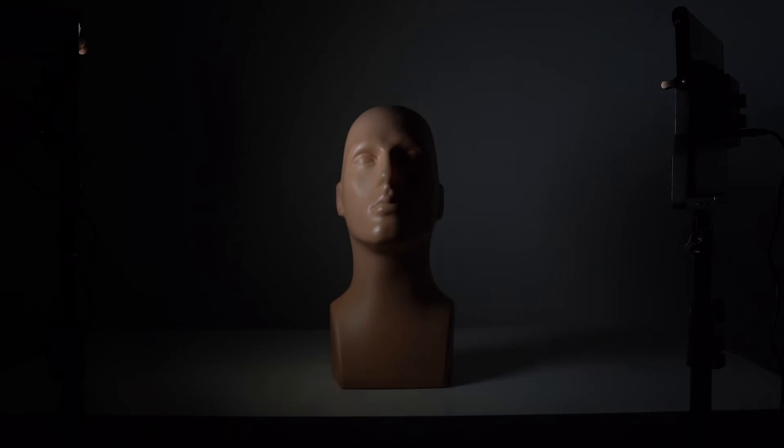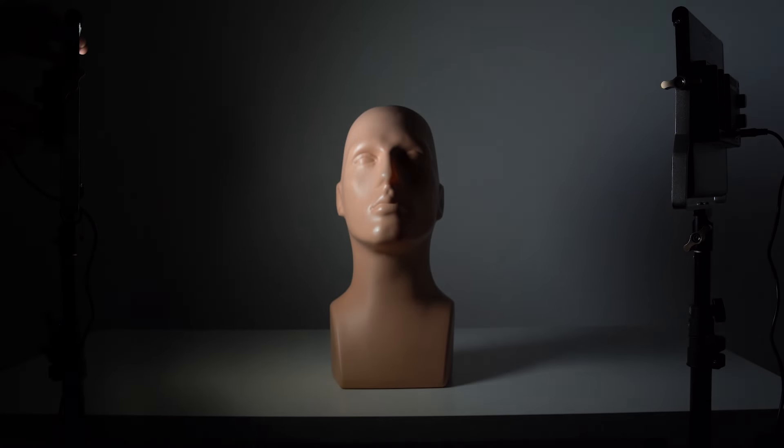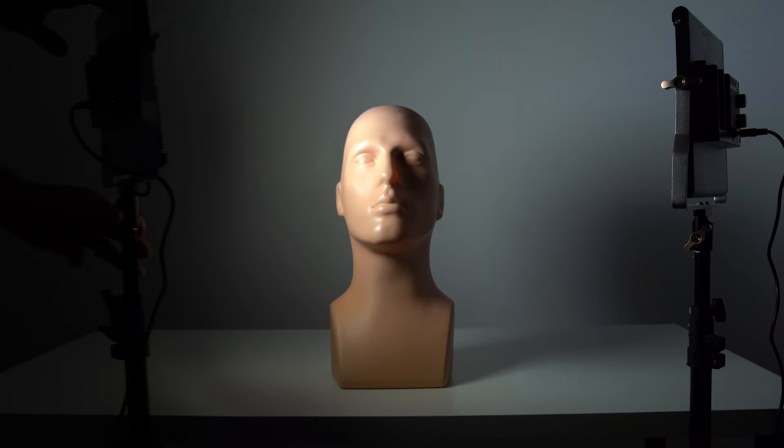Before we get into metering any light, we need to understand how we measure light to begin with. The amount of light hitting a subject is based on two things: the intensity of the light — how powerful, how bright that light can get — and the distance relative to the subject. This umbrella is right out of frame; if it was further away from me, there would be a lot less light hitting me.